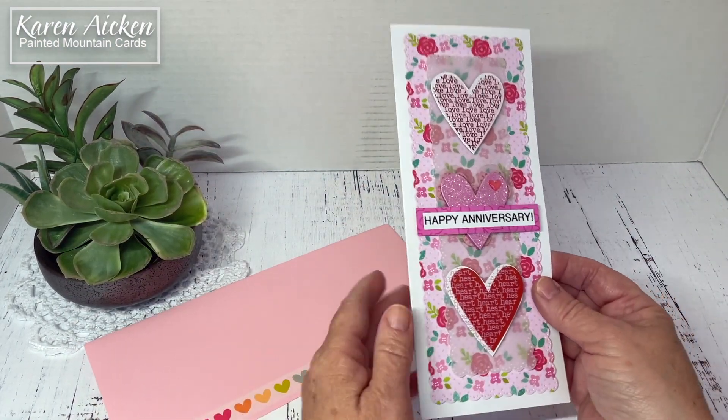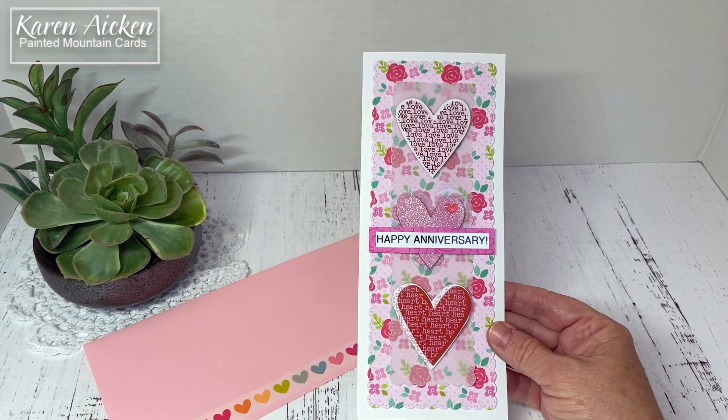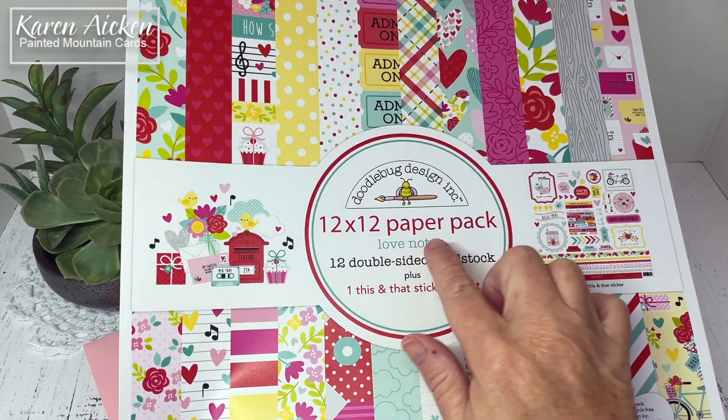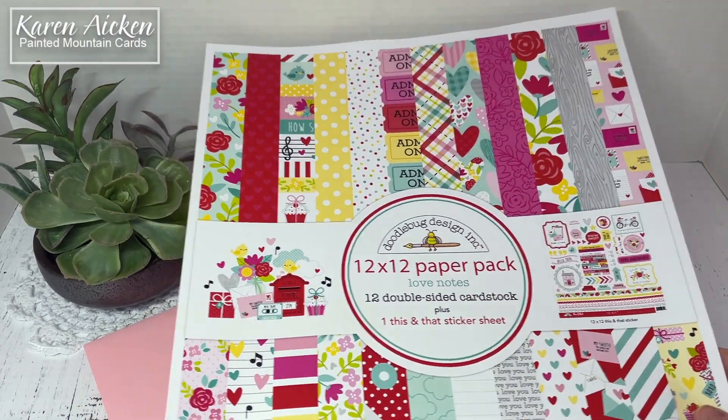The card today started with my patterned paper called Love Notes from Doodlebug Designs. I've been having so much fun with this paper.